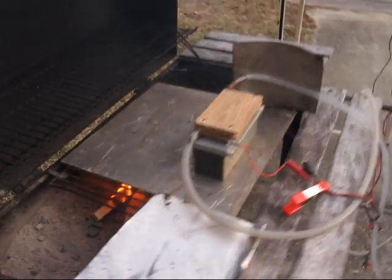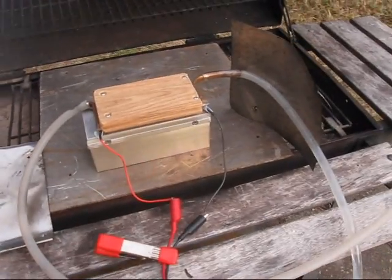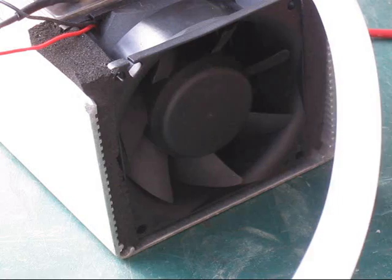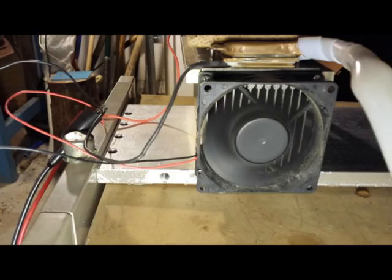This contraption is a thermoelectric generator making electricity from heat. Wood fire is the heat source. This unit was originally designed to use steam through the top heat exchanger and air-cooled on the bottom with a 12-volt fan.